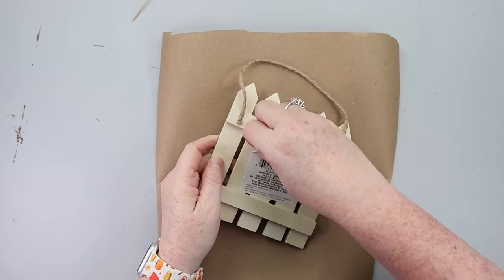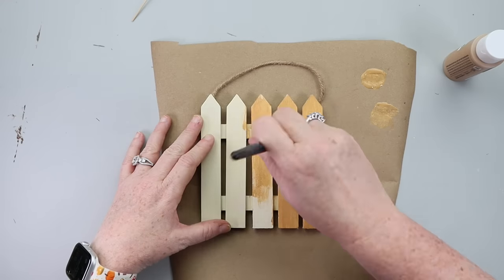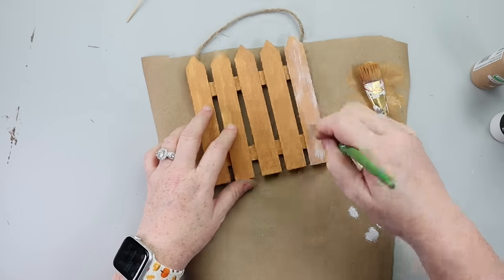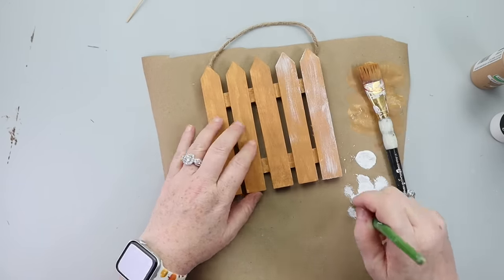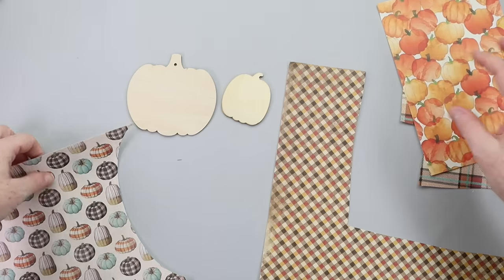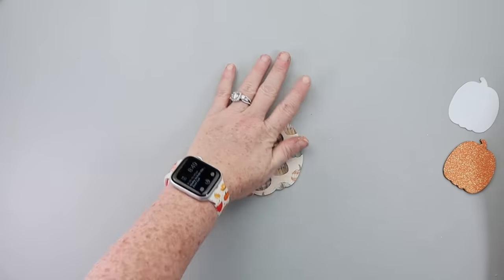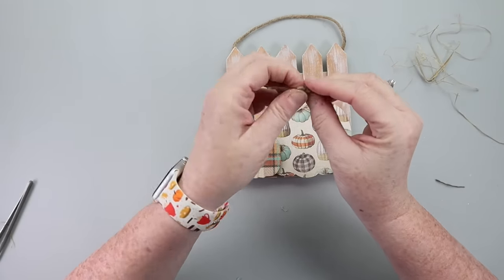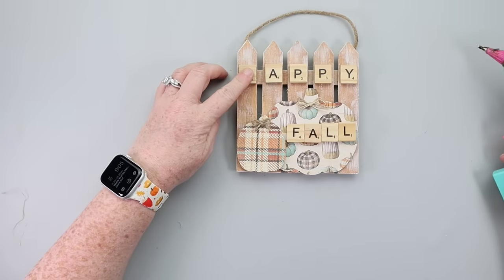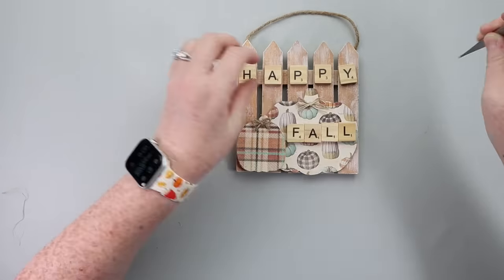Grab one of these fence picket signs from Dollar Tree and paint it whatever color you want. I went with a tannish color, got it all painted, then went in with a little bit of white to give it a distressed look. Once painted, I grabbed some little wooden pumpkins from Dollar Tree and covered them with scrapbook paper from Hobby Lobby using a glue stick, then hot glued them down. I added a little twine bow, spelled out 'Happy Fall' with some leftover Scrabble letters, glued those down, and the sign was ready for fall decor.